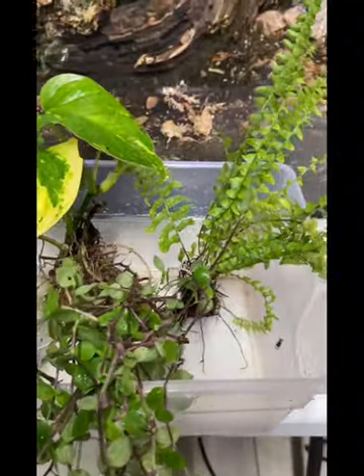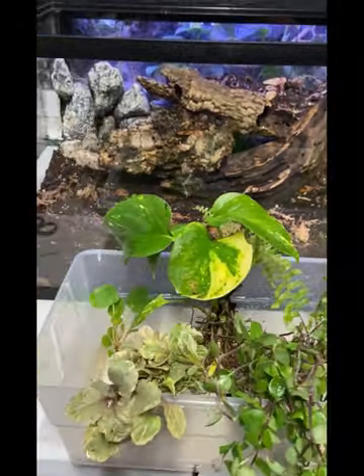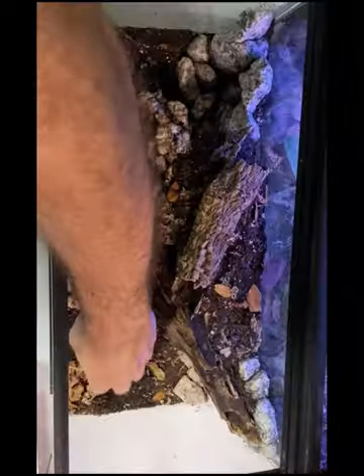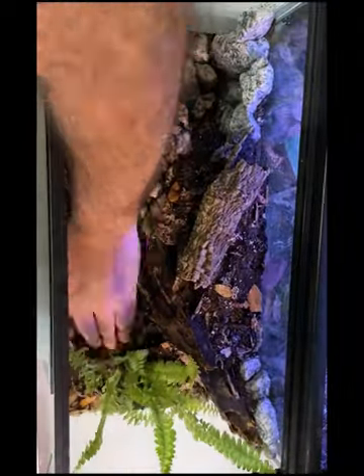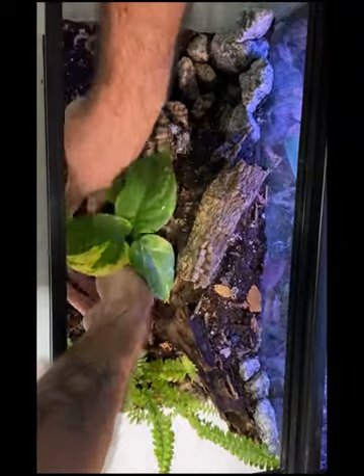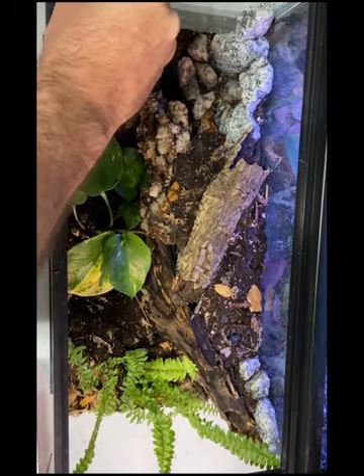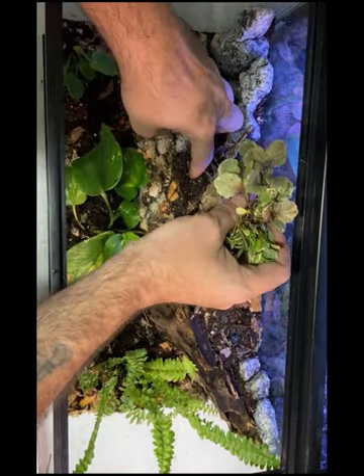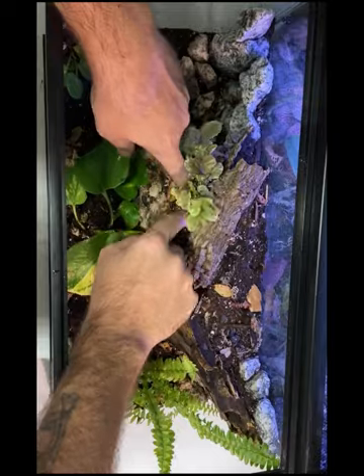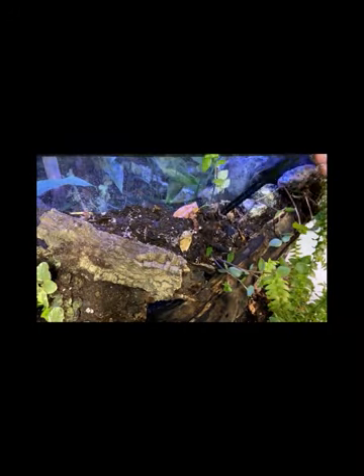Now it's time for the plants — got a little bit of a selection for this tank today. Over here in the corner we'll be putting a sword fern in, and right here in the middle will be a golden pothos. Then we have a Chinese money plant, also known as a pancake plant. Next is a burgundy glow bugleweed. Adding in some clippings of wandering Jew up at the top — some are already rooted.